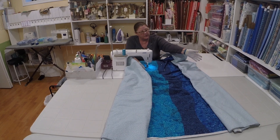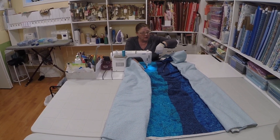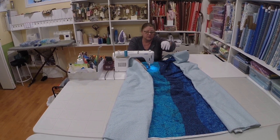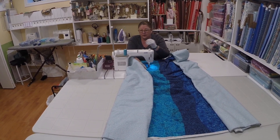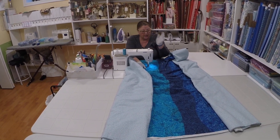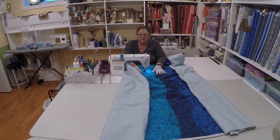I've folded up the bottom and top of my quilt, and I quilt from right side to left side, and then I will flip it. I only have an eight and a half inch throat here on my machine, and I can still manage to quilt a full-size quilt.